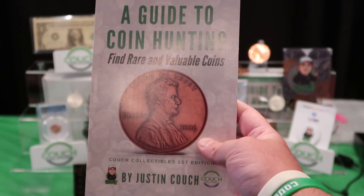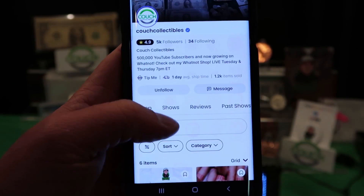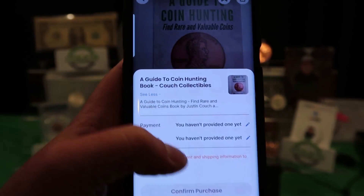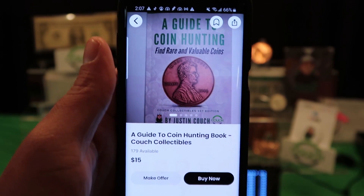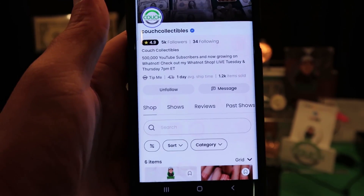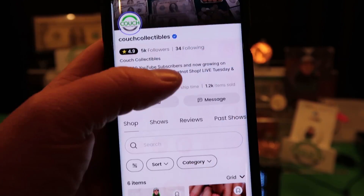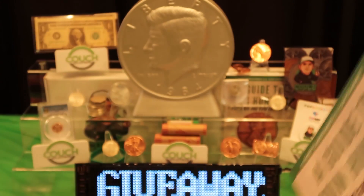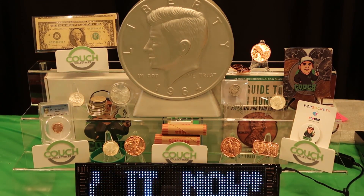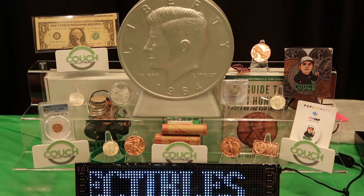Everyone's asking how they can get my free coin book. Hit the link in the comments — it takes you to Whatnot. Click on shop on the left side, scroll down, add the book, and make sure the $15 credit applies so you get the book for free. You have to use the invite link to sign up; downloading the app directly won't work. We're on Whatnot every Tuesday and Thursday doing free giveaways, selling penny rolls, wheat penny rolls, silver coins, gold coins, and more.